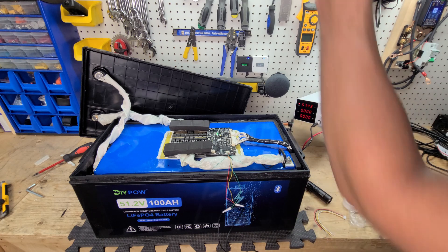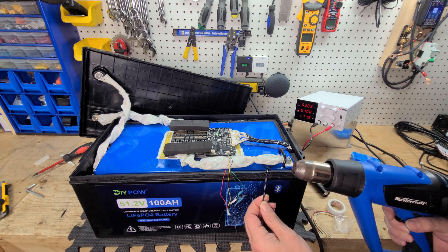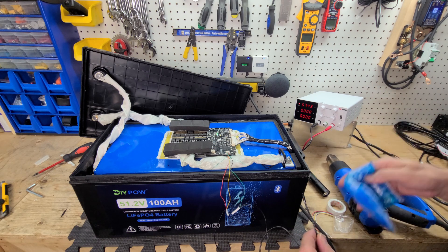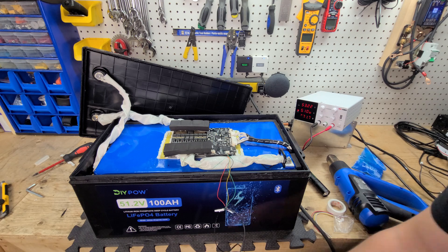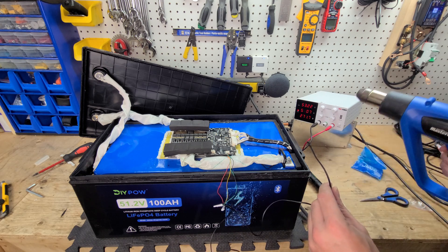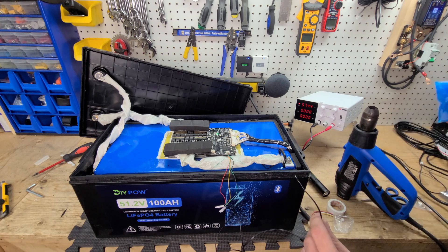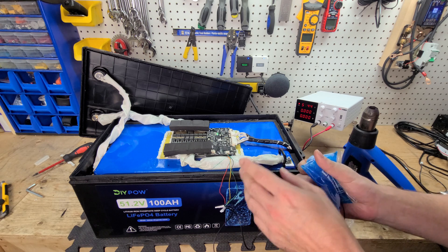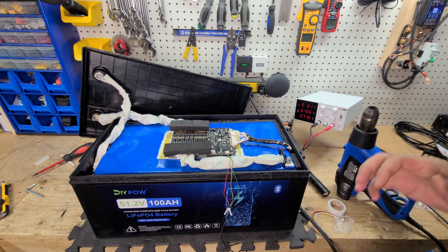Just while we're here, let's also try high temperature protection. And we've disconnected. Cooling it down and testing temperature sensor number two for high temperature — and we've disconnected again. So both temperature sensors internal to the battery perform high and low temperature protection. Now back to our regular scheduled programming.